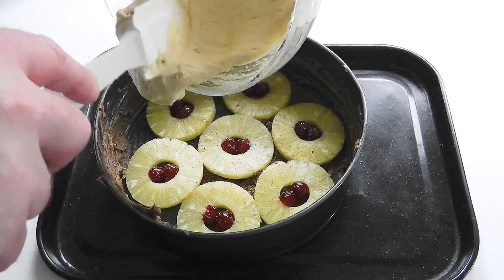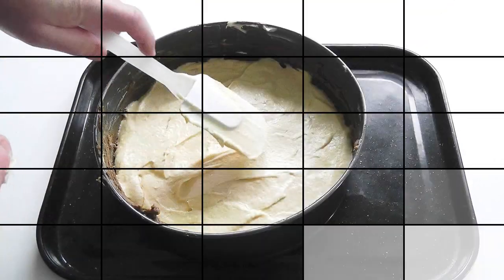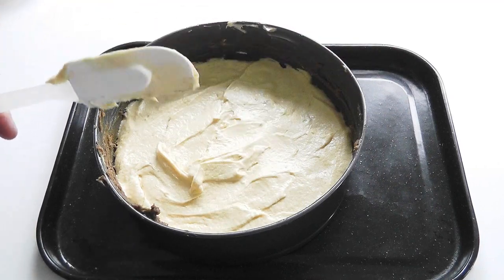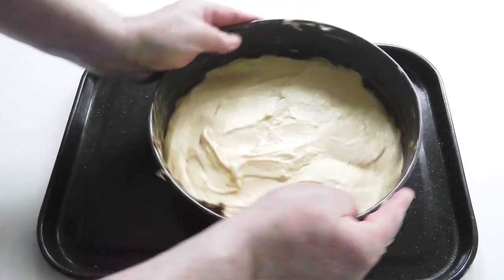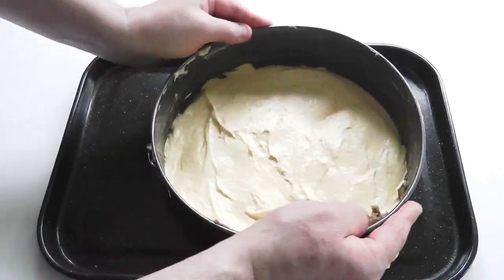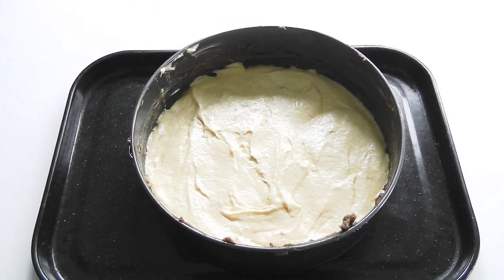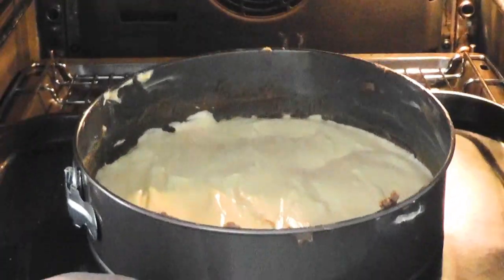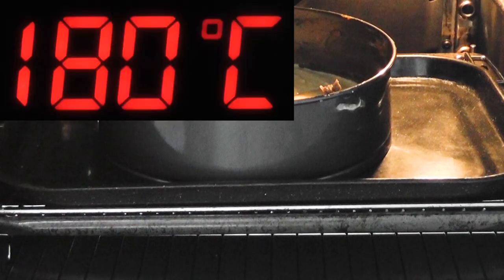Now we've got this lovely cake mixture, so spread it over evenly and smooth it out — and that's ready to go in the oven. Just give the tin a little shake. My oven has just come up to temperature, so I'm going to place the cake in. Cook for about 35 to 40 minutes at 180 degrees Celsius, 350 degrees Fahrenheit, gas mark four.